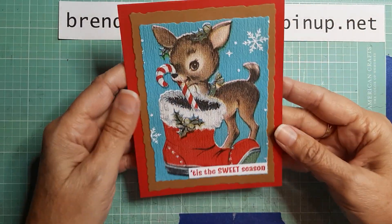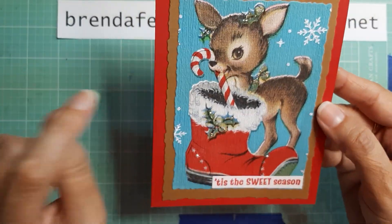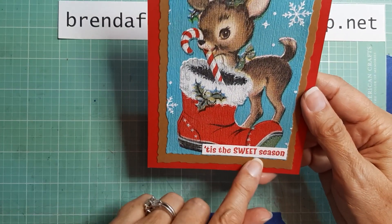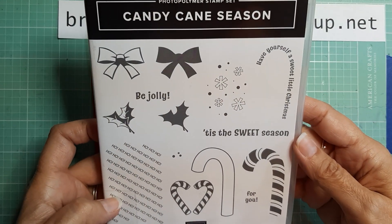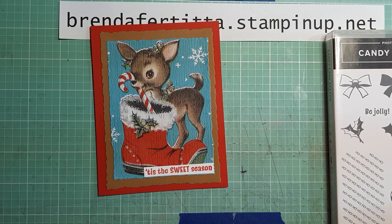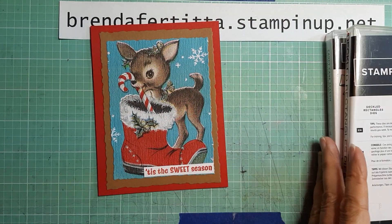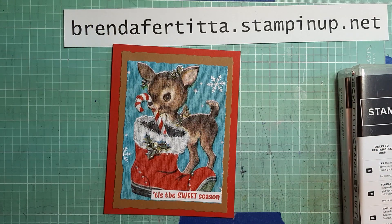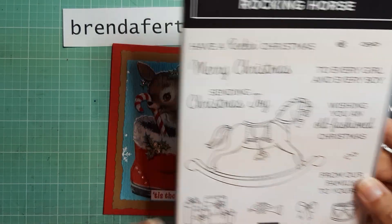The first card features the little reindeer napkin and I think it turned out really cute. I added stickles on there, and it uses Real Red and Pecan Pie cardstock from Stampin' Up!. The sentiment 'Tis the Sweet Season' came from a retired stamp set called Candy Cane Season. I used the Deckled Rectangle dies on almost all of these cards. On the inside I stamped 'Wishing You an Old-Fashioned Christmas' from the new Rocking Horse set in the Holiday Mini Catalog.